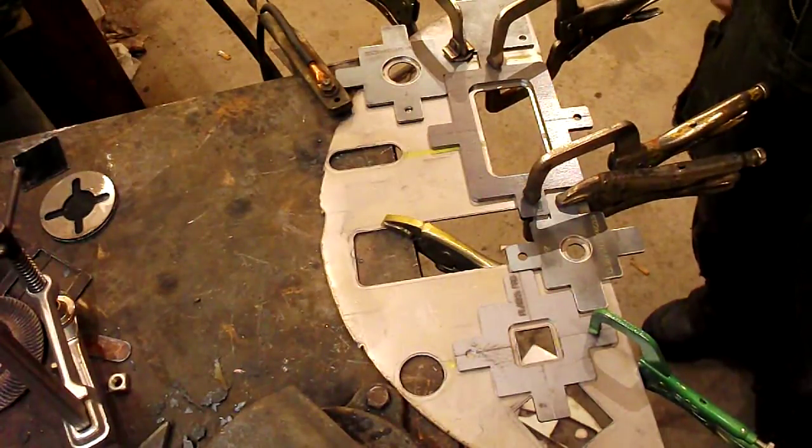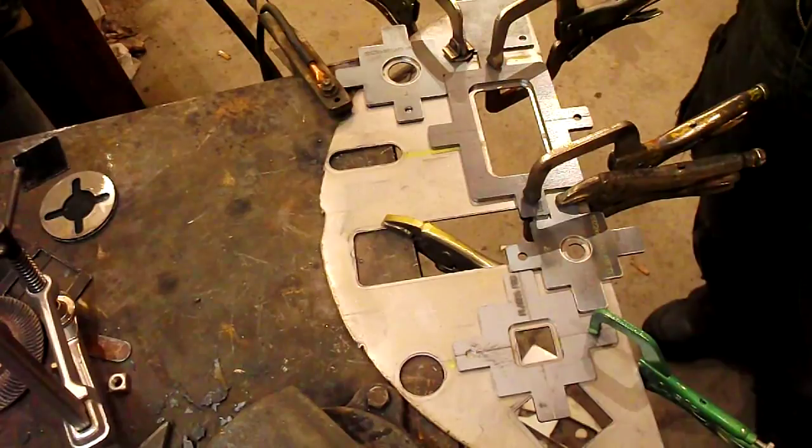Plasma Pro Templates — it doesn't get any easier or better than that. CNC results with your plasma cutter.